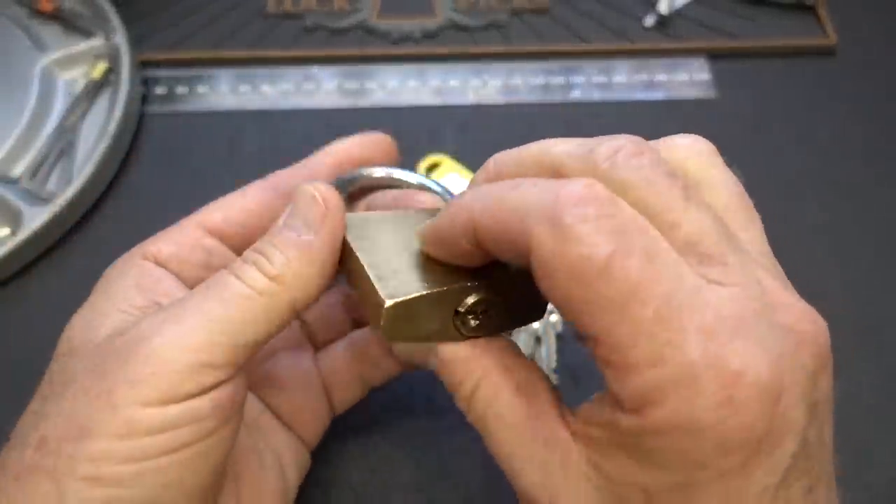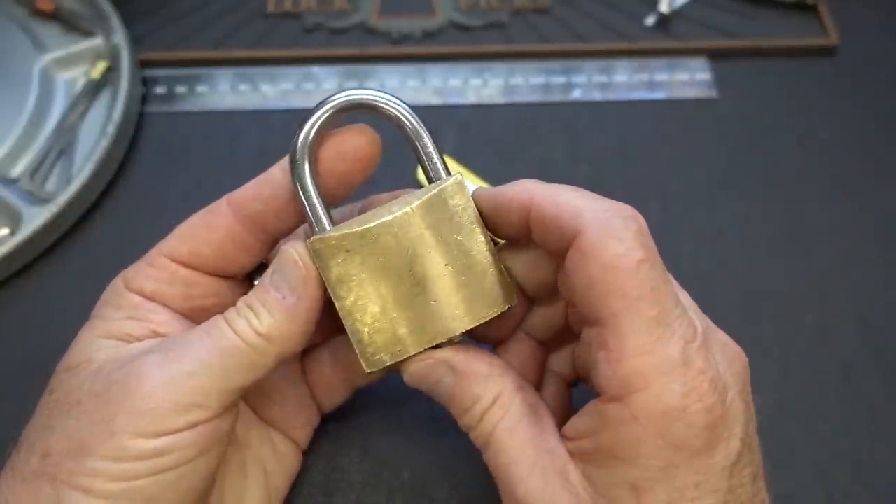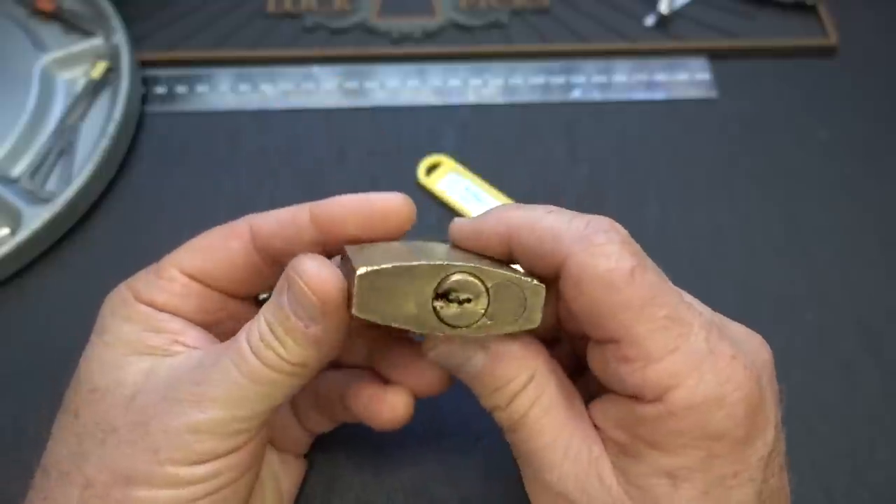All right, guys. This morning I thought we'd take a crack at this guy. It's been sitting over there waiting. This is part of the trade that I got from Hans Christian in Germany.